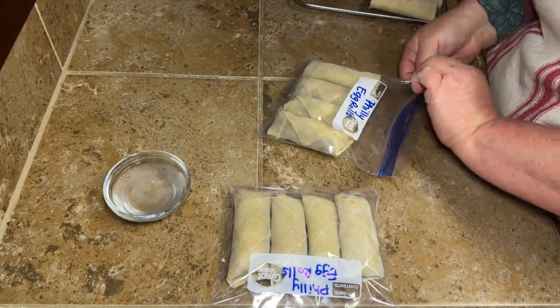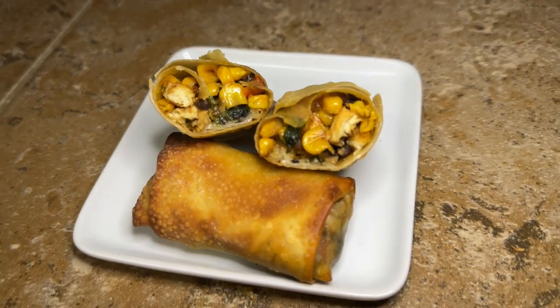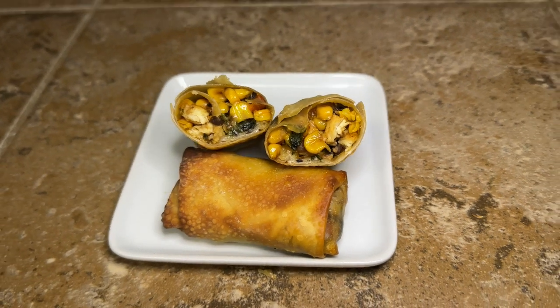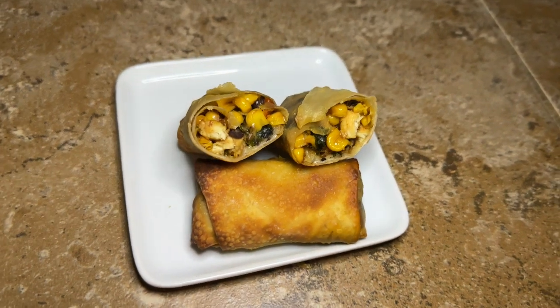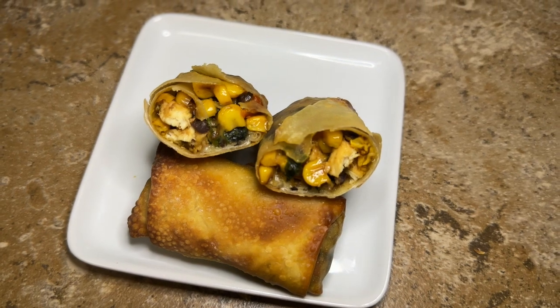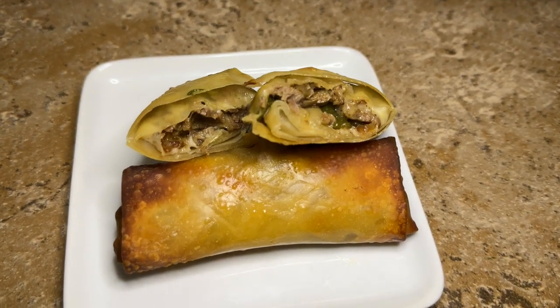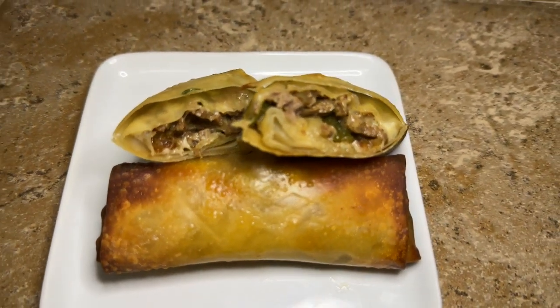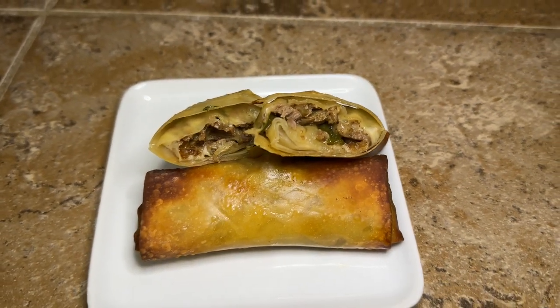You can really put anything in an egg roll and they're delicious. You can also make that avocado ranch dip that Chili's serves with these, or just use regular ranch — whatever you want. It's super easy and they taste so dang good. Here's a peek at the Philly cheesesteak ones too. That's all I've got for y'all today — I'll pop another video over here and catch y'all on the next one. Bye, y'all!